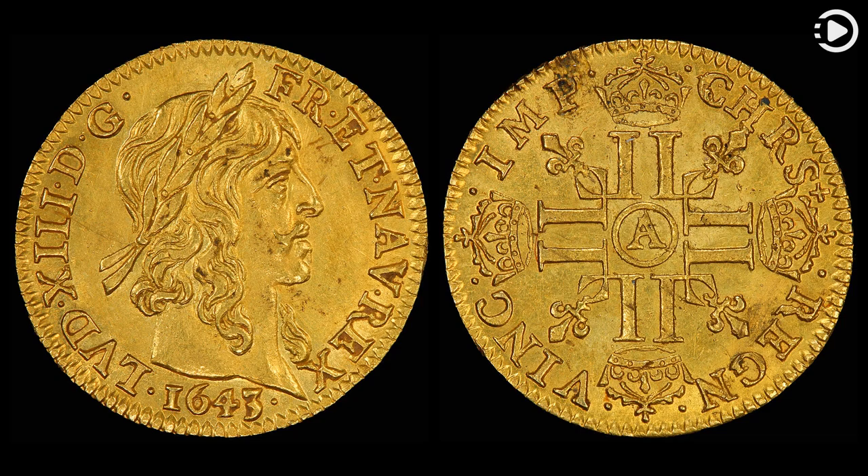This coin is part of the National Numismatic Collection at the Smithsonian Institution's National Museum of American History. Other Louis d'Or coins depicted include Louis XIV, Louis XV, and Louis XVI.